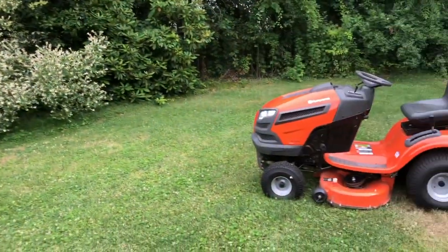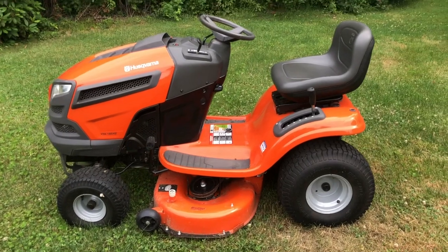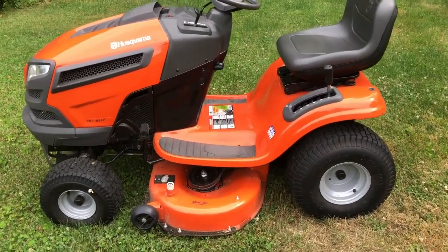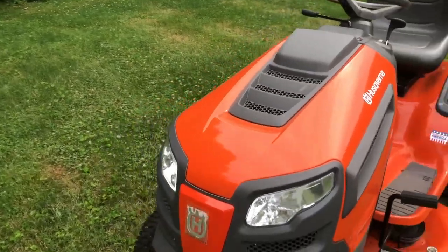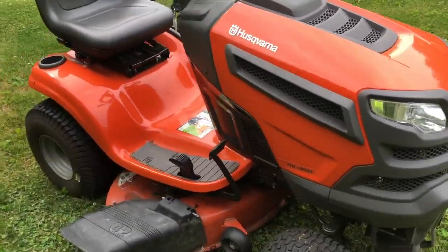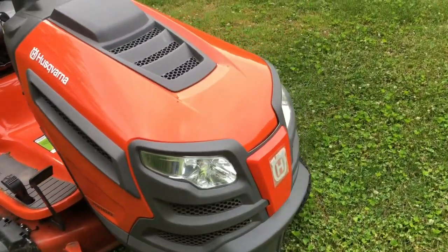Hey folks, here we go again, another adventure. So today Kelly's Lawn Service — we are going to be servicing this tractor. We have a pretty standard homeowner lawn tractor, it's a Husqvarna. The customer hit something while he was mowing, and I think that's about the description I got, and then it stopped working.